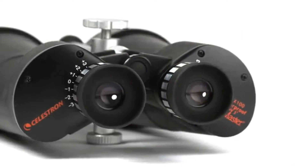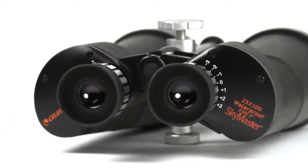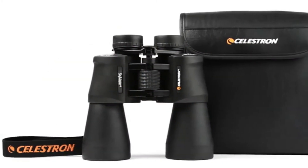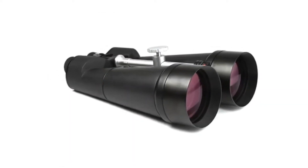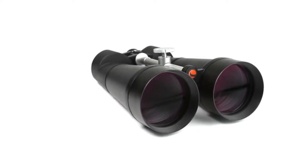SkyMaster Binoculars feature high-quality BAK4 prisms and multi-coated optics for improved contrast and resolution. All models include lens caps and a carrying case. Take your favorite outdoor hobbies to the next level with detailed, high magnification views from a pair of SkyMaster Binoculars.